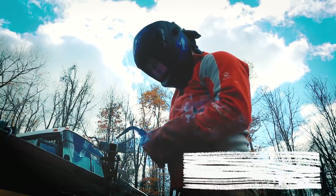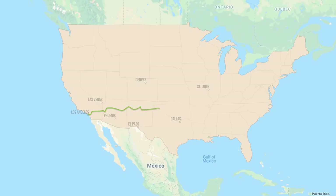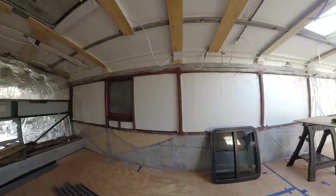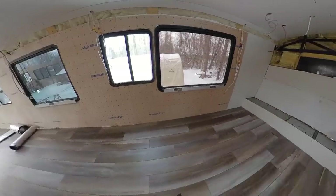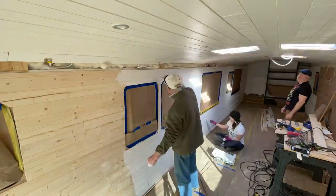We're Mela and Don. We uprooted our lives and left Los Angeles with the dream of converting an MCI D3 40-foot bus into a tiny home on wheels. We're sharing our progress one bite at a time.